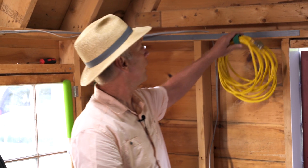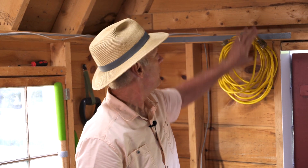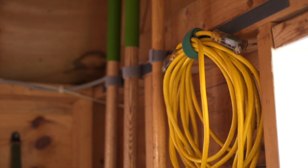Then you can simply attach it to a Velcro brand Extreme Outdoor Fastener so it's hanging up there and it's ready for you to use.